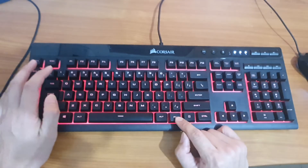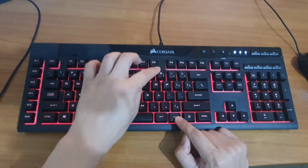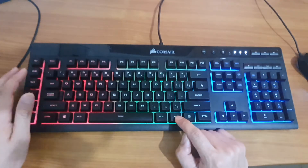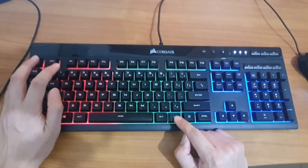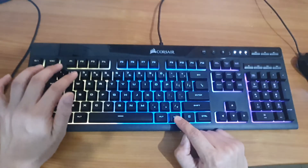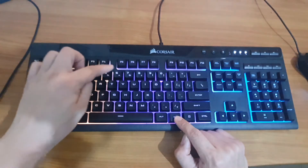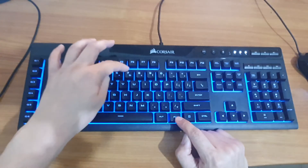Another option is pressing the function key with the number keys from 1 all the way down to the minus and plus icons — each changes the color in different zones. So with function and number 1, number 2, number 3, number 4, number 5 — each one changes the color differently.